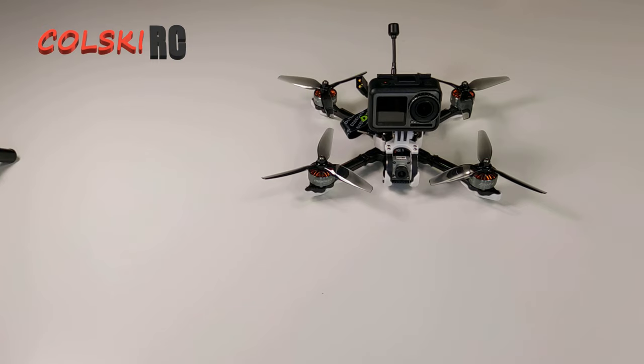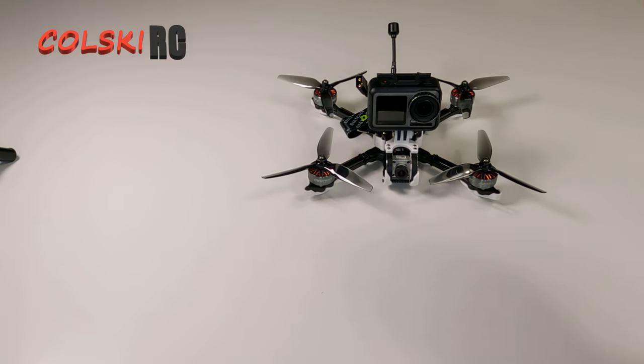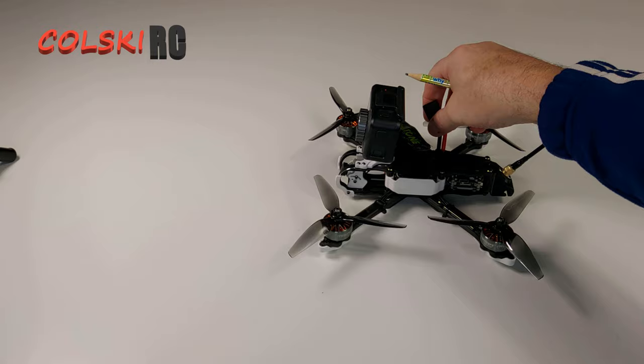On its stabilisation it's rock steady and I've been getting good results out of it. The colour saturation is not as good on the Osmo Action as it is on the GoPro 8, but apart from that I really do like it.